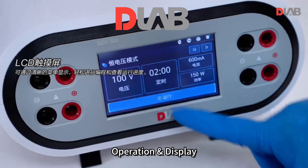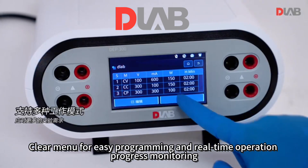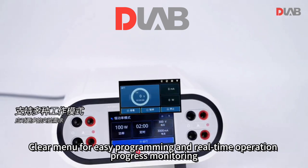Tube operation and display: LCD touch screen with a clear menu for easy programming and real-time operation progress monitoring.